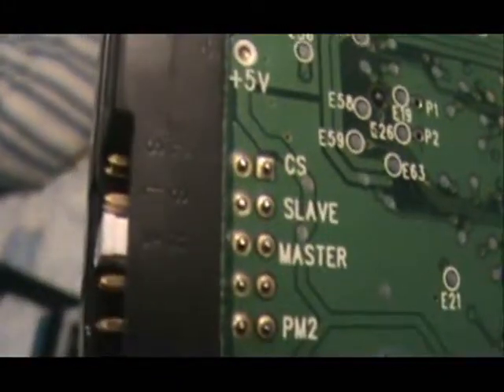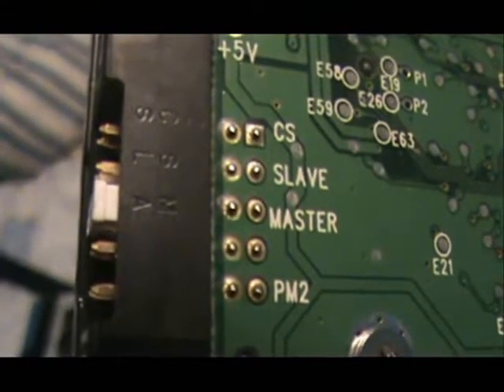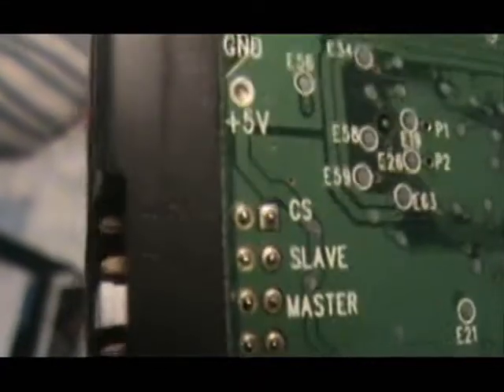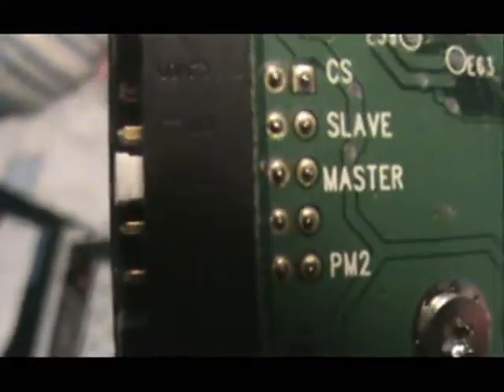When you replace your hard drive it's really, really important that you remember this little tab right here. You've got to make sure — you can see it says M, A — that means master. SL means slave, CS means cable select, which is more complicated. Notice right here it says master, slave, cable select. My hard drive is set to master.